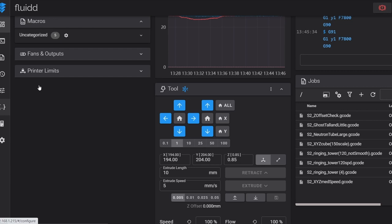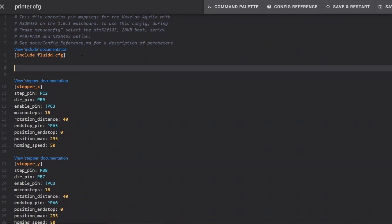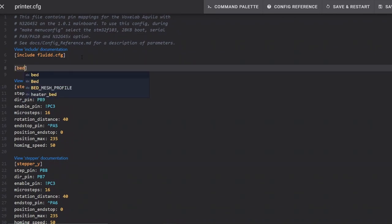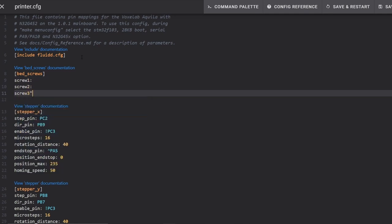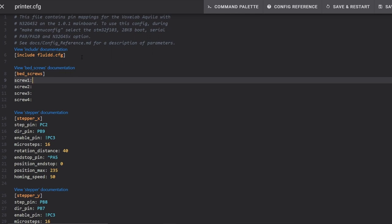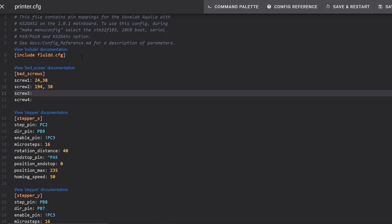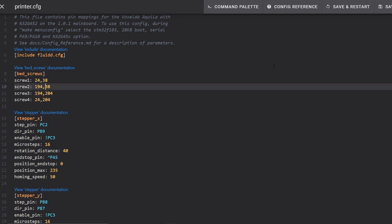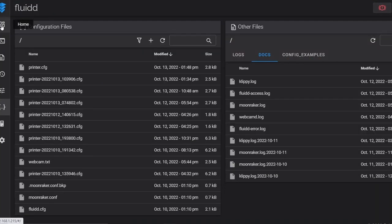Now we're going to make a modification to our printer.cfg to use these coordinates. I open printer.cfg, find some empty space — it cannot be inside another section — and add a section called [bed_screws] in brackets. Under that we need four separate sections for screws 1 through 4 filled with the coordinates we measured. I have a vanilla template on my website you can copy and paste — just note the coordinates will be different for your printer. Once we input all the correct numbers we save and restart, and we can run the bed screws command.